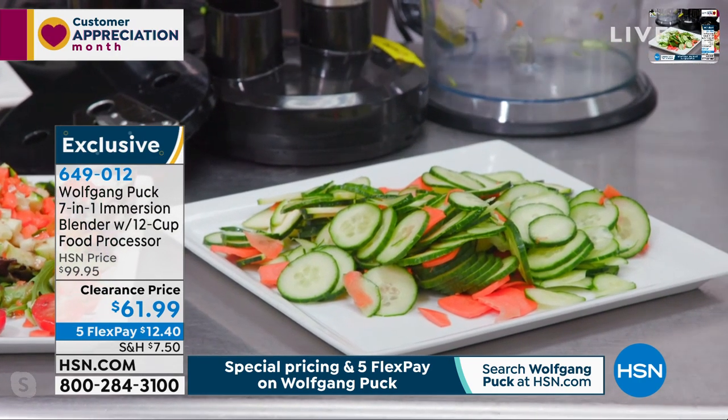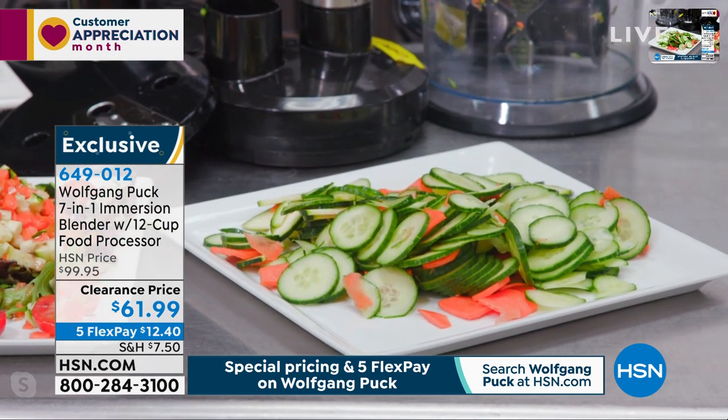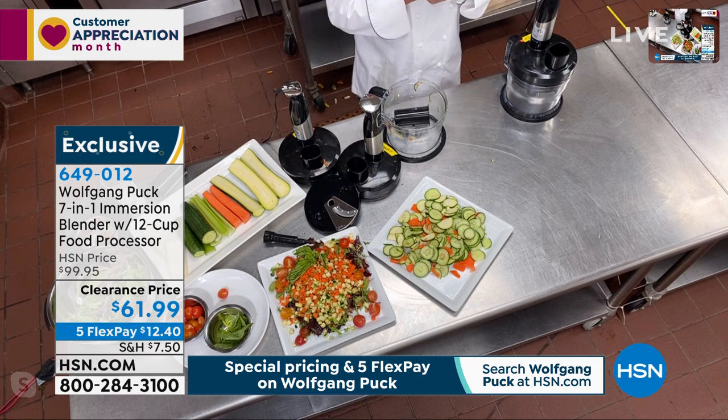If you want to try to do that on your own, a good mandolin costs a hundred bucks. Let's think about that.